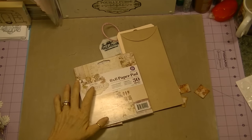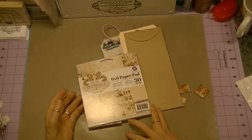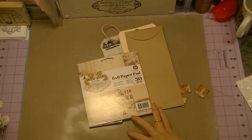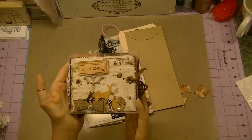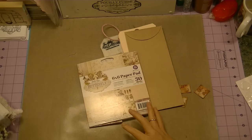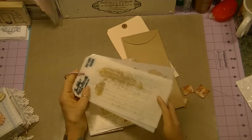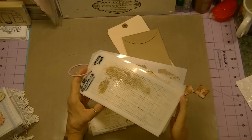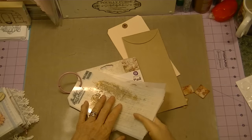Hi Crofters, it's Karen and I have another completed project to share. I created another one of these junk type mini albums, like the one that I created for Diamond Dyes, only this one I created more in a shabby chic way, and I used some of the packaging from the Tim Holtz stencils.